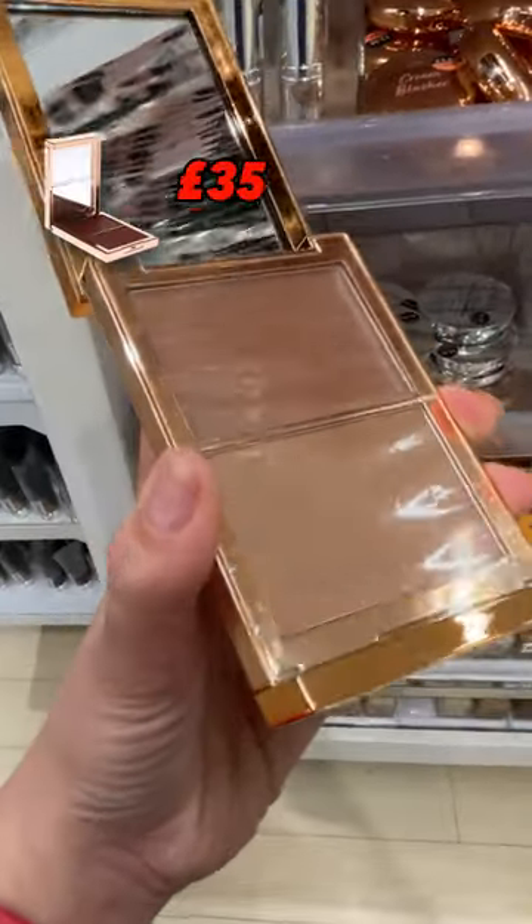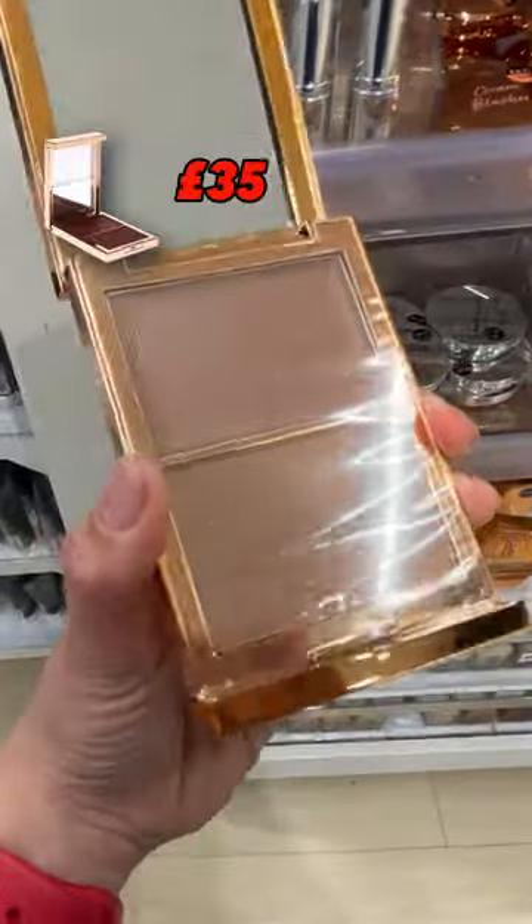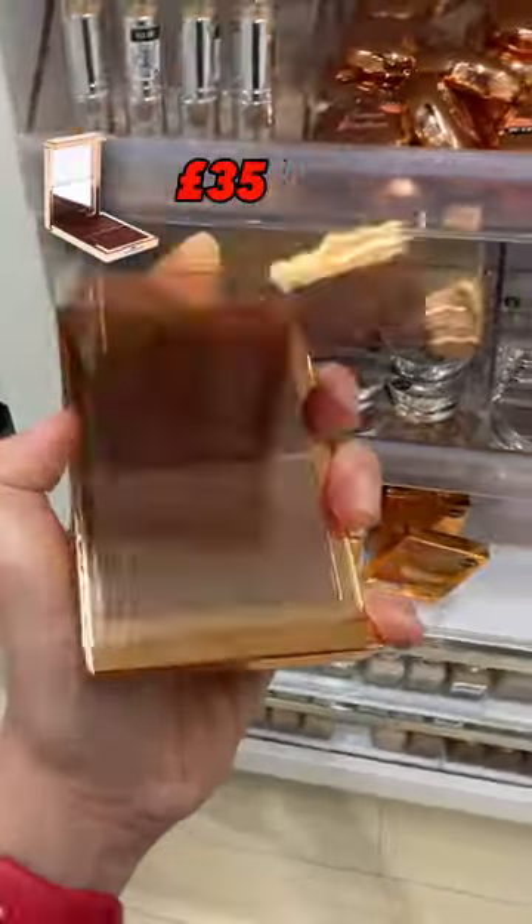New Primark Beauty dupes for the summer. One, this sculpt and bronze contour palette is a dupe for the Patrick Tar one. The real thing, £35. Primark's, just £5.